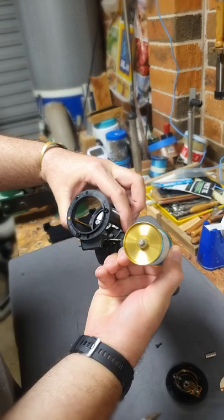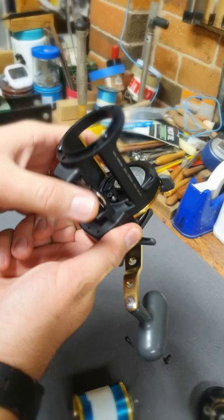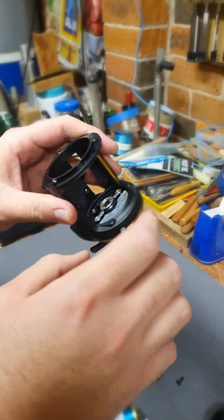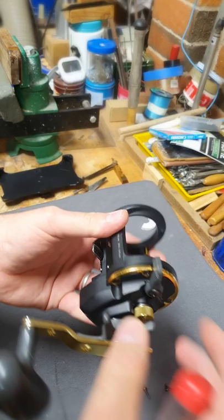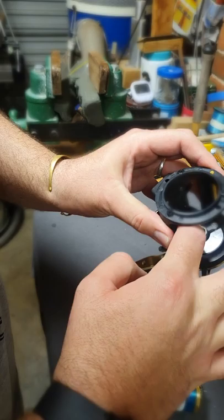As you can see guys, yesterday I did a service for this reel. So before I glued it yesterday, I needed to make sure — this part here with the cage where the plate is glued — when I remove it to do this side, to put new grease and oil and everything.